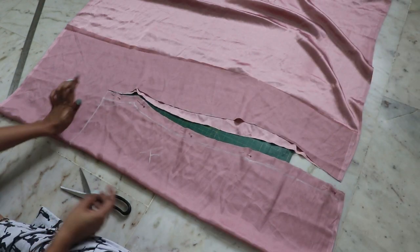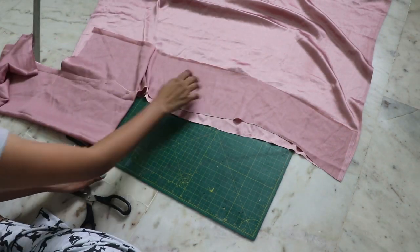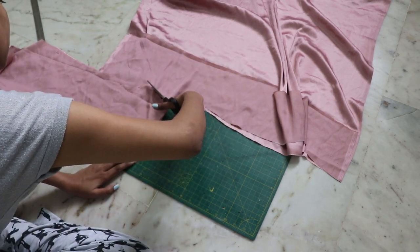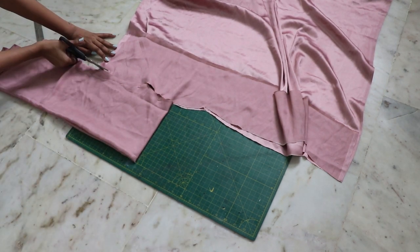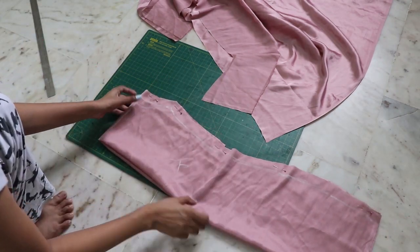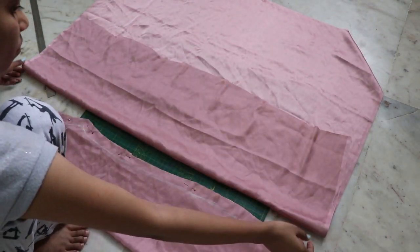Fold it from the line and cut out the rest of the part too. This will help you get a very seamless cowl neck design, and it will also act like a lining fabric to the top part.